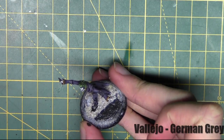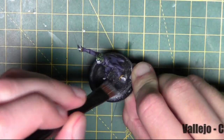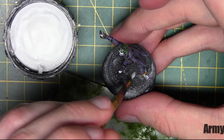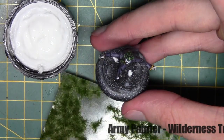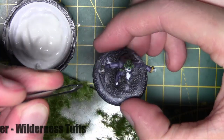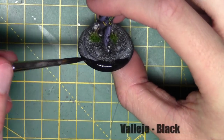Now the model's finished, I'm moving on to the base. I'm starting off with German Grey as a base coat, then dry brushing it with Cold Grey from Vallejo. I'm adding some little details with Army Painter Wilderness Tufts, just using PVA glue to add those on. Then finally finishing the base off with black from Vallejo, painted around the rim.